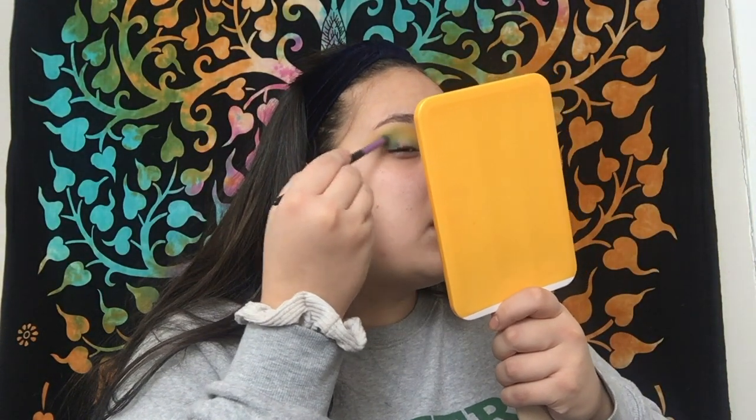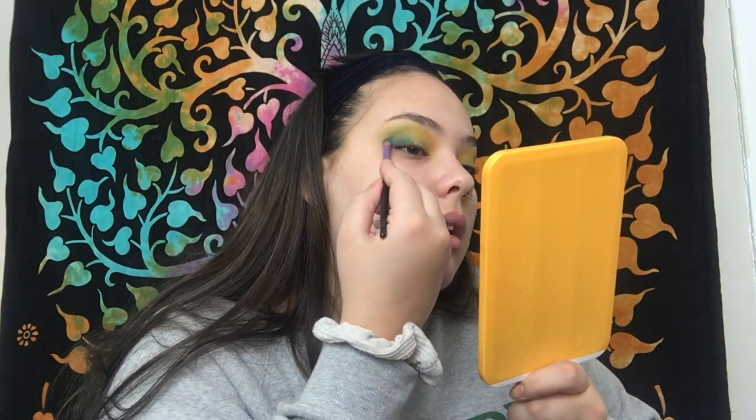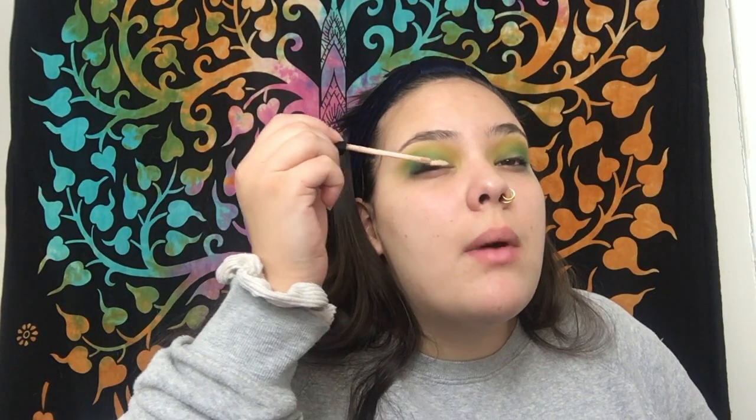Now I'm going into the shade 'daddy,' which is the darkest green, and I'm going to pat this on the outer corner. I load up the brush, tap off the excess, and start by patting and then slowly working it in. I learned this trick from Tati — she leans her head back and looks up because she has hooded eyes too, so if you have hooded eyes it's a really good tip. I'm also bringing that color lower than the green I placed below the yellow crease.